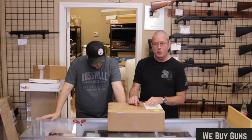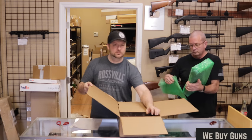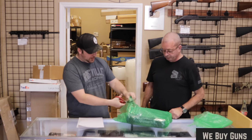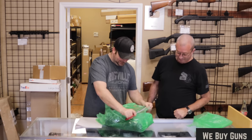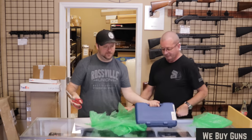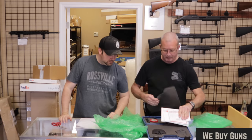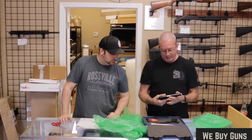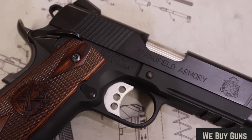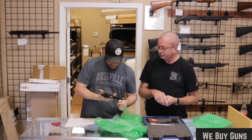Next up is one from a customer in Florida. Thank you for sending this in to us. Looks like we have a Springfield 1911 Operator in 45 ACP — very nice looking piece. Front and rear serrations, all the features. Accessory rail on the bottom.